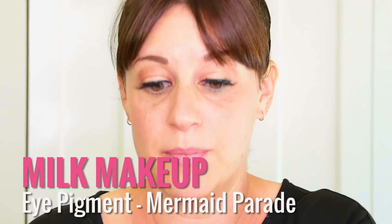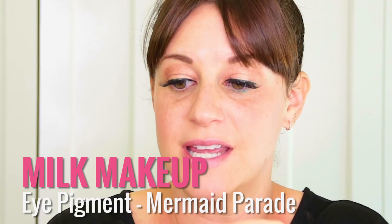This is my favorite thing ever — this is the Milk Makeup Eye Pigment in Mermaid Parade. What I'm going to do is ice under the eyes, just rim along the eyes. So we're using the Milk Pigment in Mermaid Parade and we're going to take this Jenny Patinkin Pinpoint Liner Brush.